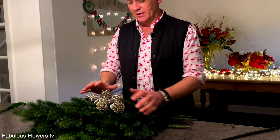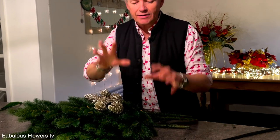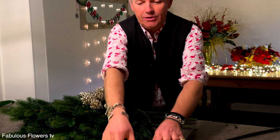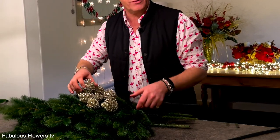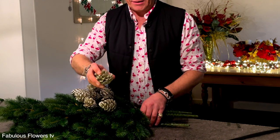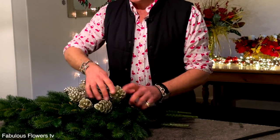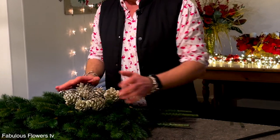We're adding them really simply in a little cluster. It's really simple and quite a lot of impact, but you can add anything you like. You could spray a little spray snow on it if you felt extra festive — a bit white Christmas. We're adding them there, keeping them nice and nestled like that.